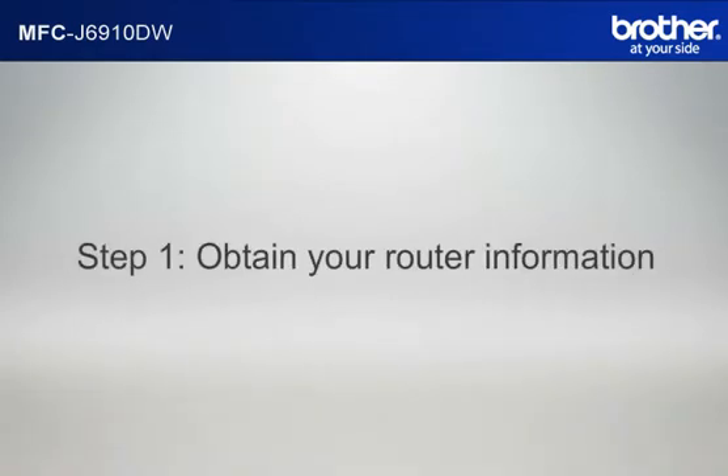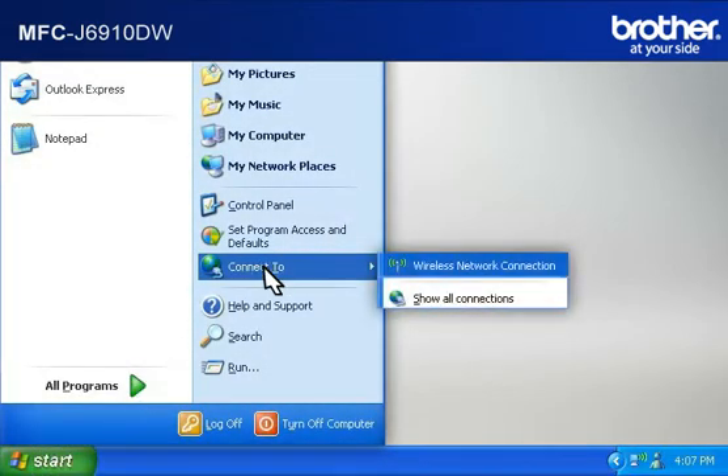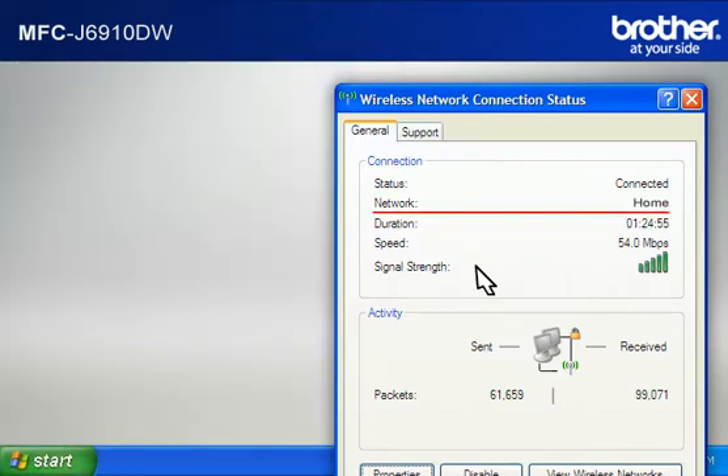Step 1: Obtain your router information. Before starting the setup of your Brother printer, you need to find and write down some very important information related to the wireless settings of your router. Simon will help you find that information. Let's find the name of your network called SSID, also known as the Service Set Identity. Click on Start, click on Connect To, click on Wireless Network Connection. Please write down the information on the network line. This is your SSID.